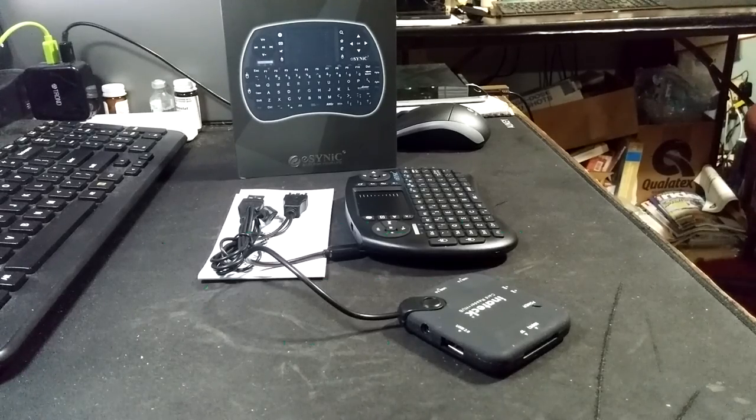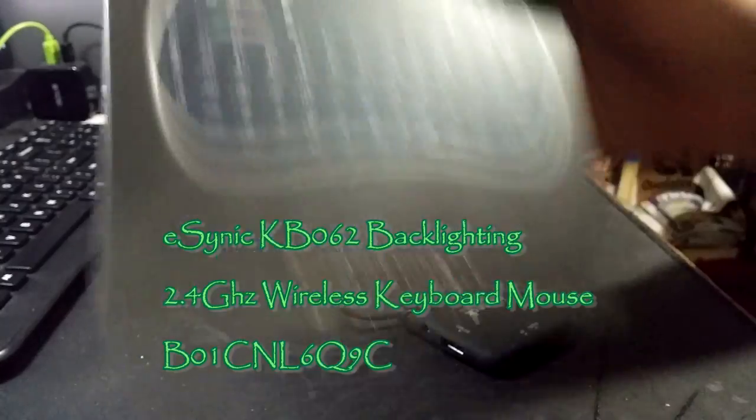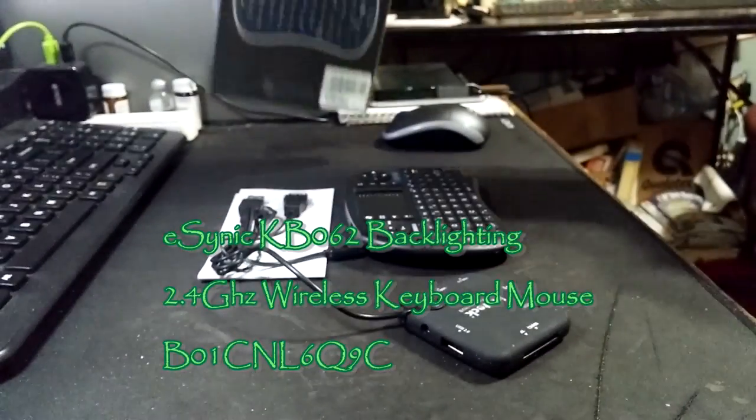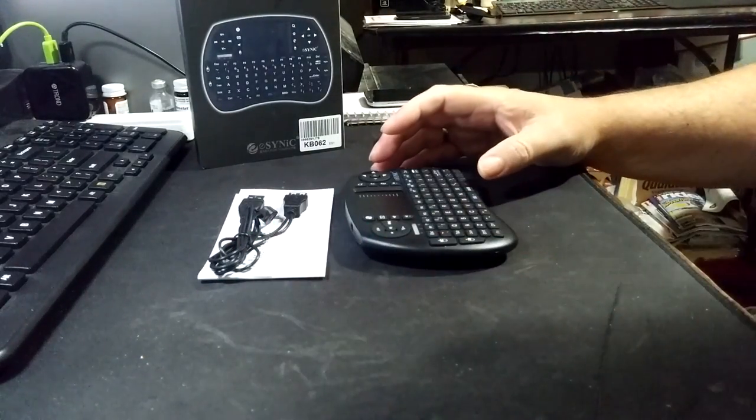Rick, with the best of everything, let's take a look at the eCynic Mini Wireless Keyboard. This is a KV-062 — I think that is the US model. This is a pretty slick little keyboard.